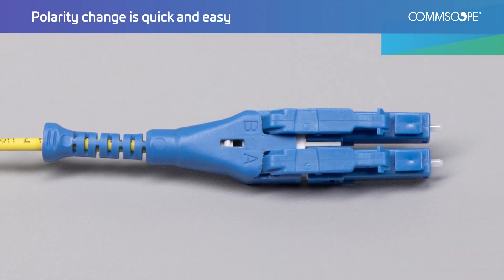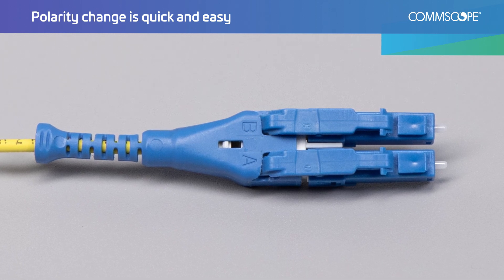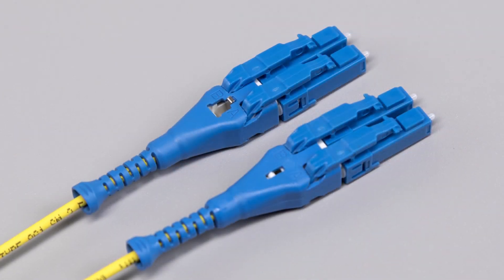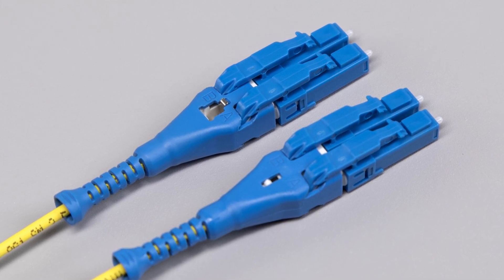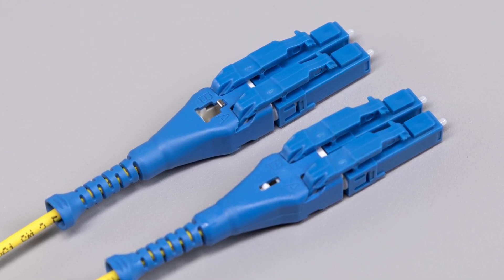Another key feature of the Uniboot connector is quick and easy polarity change. If a polarity change is needed during installation, the Uniboot connector provides a simple and efficient solution.